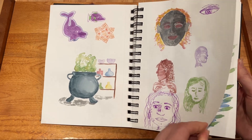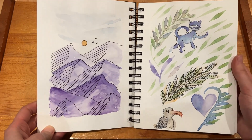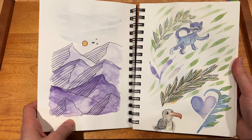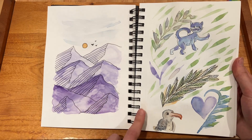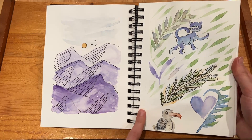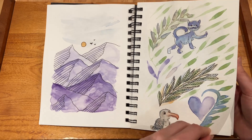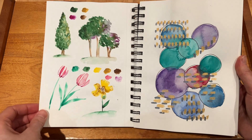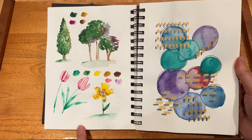And then moving on here, another sort of mountain landscape, and more practicing with the leaves — back to when I didn't know what I wanted to draw. And then here I think is finally when I got some better paints, gifted to me by my partner.